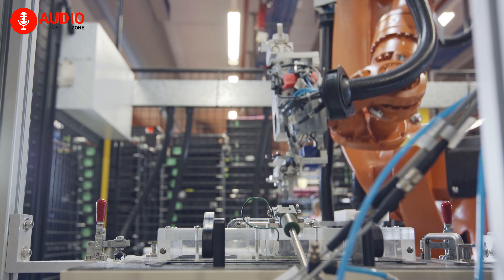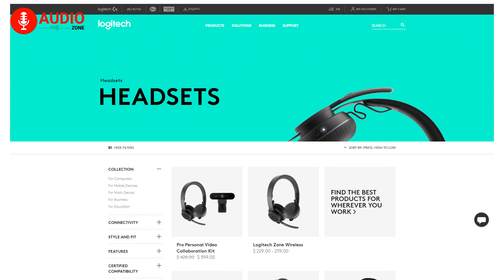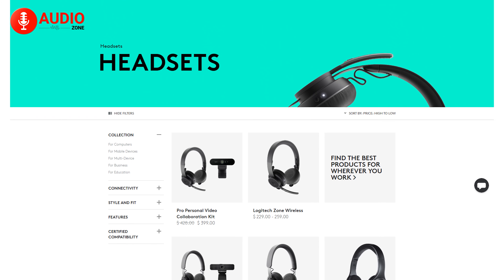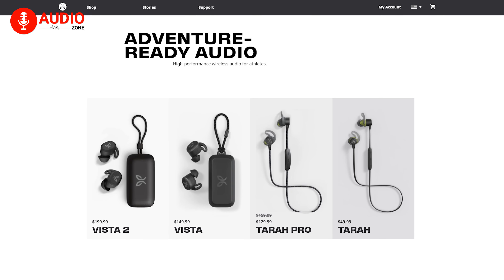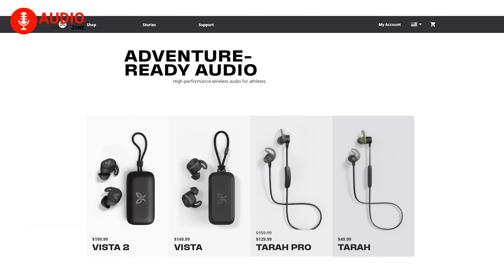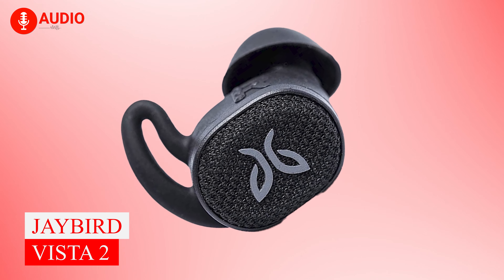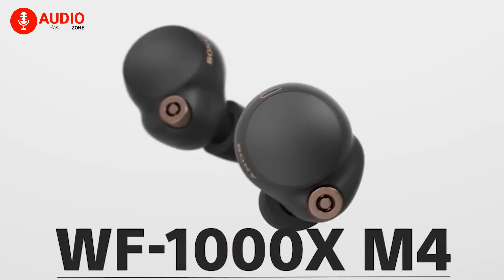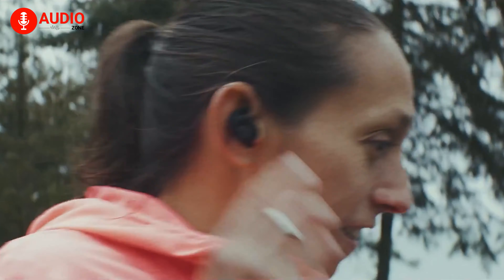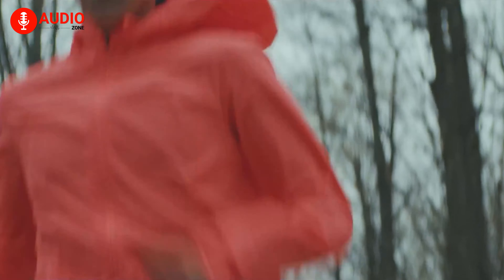Jaybird is a Utah-based consumer electronics company owned by Logitech. They design and manufacture headphones and wearable activity trackers, but the company is mainly known for its line of wireless Bluetooth sports headsets. In today's video, we're going to review the Jaybird Vista 2 — their best creation so far — which is more like a decent XM4 alternative as well as the best military-grade earbud on the market right now.